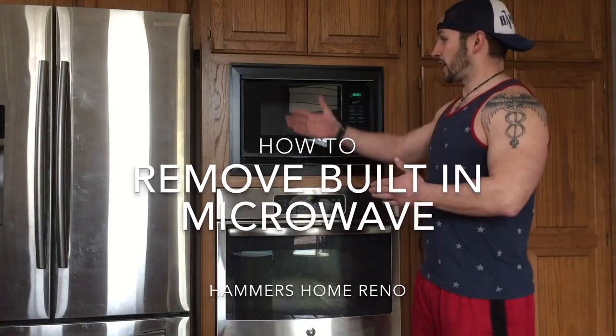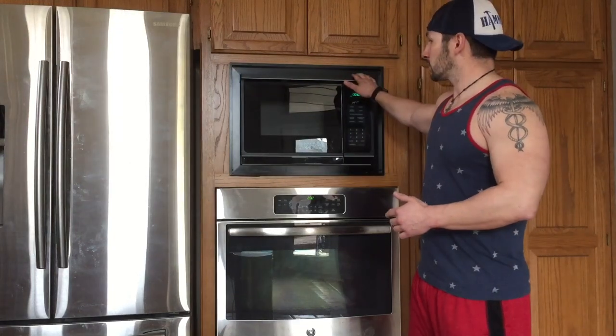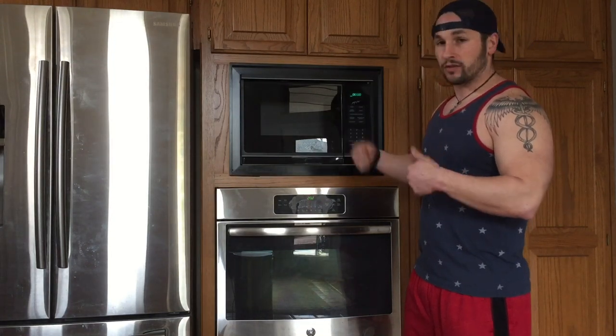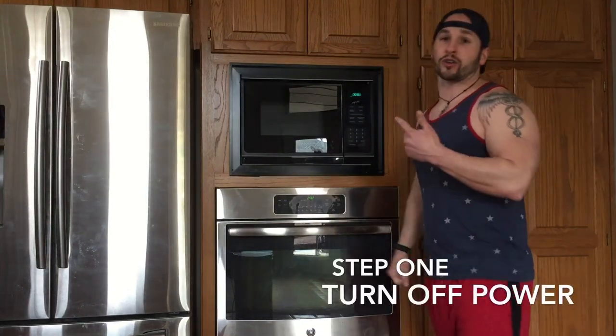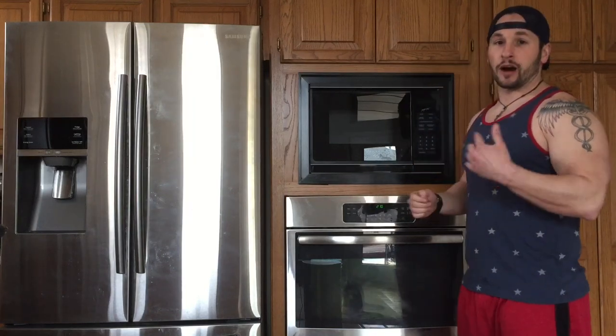Doesn't this look like crap? We got all this stainless steel and this black thing, so let's get rid of it and replace it. Keep on updating stuff around here. First step — power's on, you know what to do. Let's go turn off the power. We hit the breaker, power's off now.